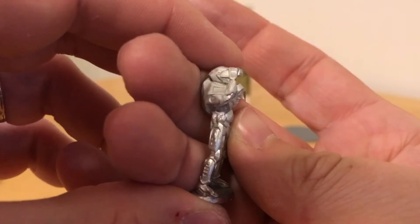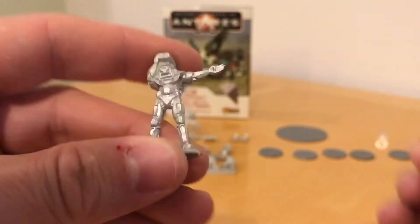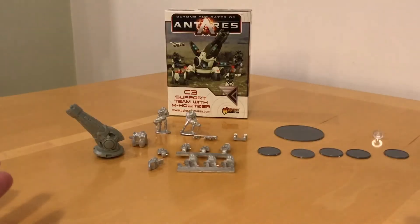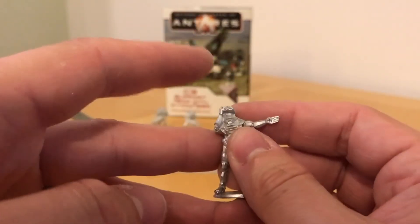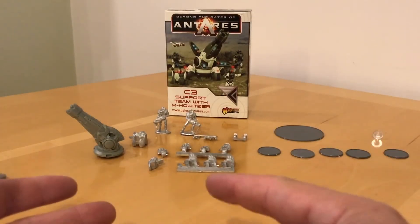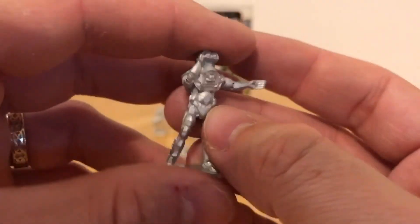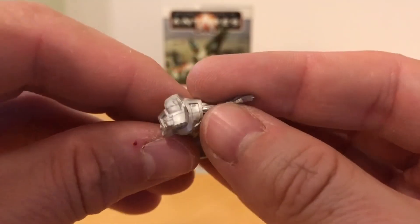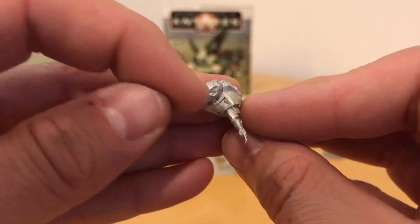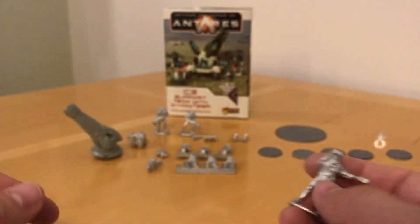The final figure is what I might call the gun commander. This person has a pair of macro binoculars and is obviously giving spotting information or targeting orders to the crew. We don't know if they're spotting through line of sight or getting a data feed via the spotter drone, or some other part of the sensor network. In terms of casting quality, again we have a very nicely turned out model — a little seam to take away and a small bit of flash, but nothing unexpected and beautifully turned out overall.